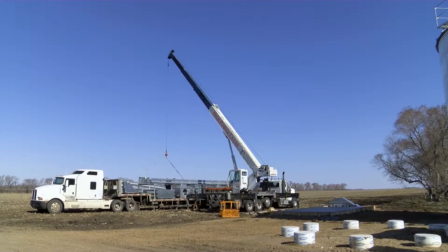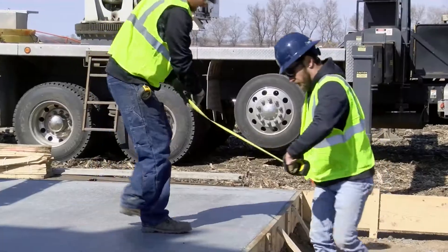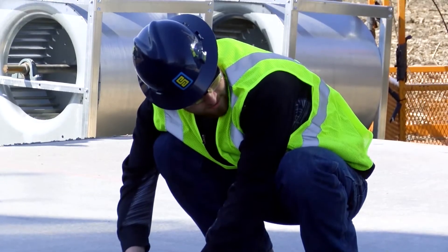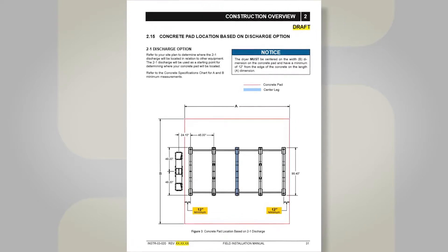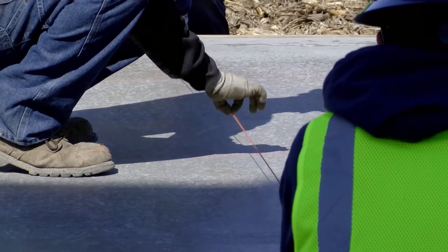Here we have our concrete pad poured and ready for the dryer. First we need to mark out where the dryer will go and find our starting point. We will start by setting the center leg of the structure and move outwards, but we need to find our starting point. Refer to section 2.15 of the Field Installation Manual for dimensioning based on your discharge option. Chalk lines for the center line of the center leg as well as the perimeter lines for the leg structure.